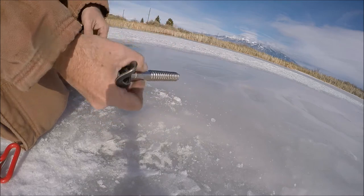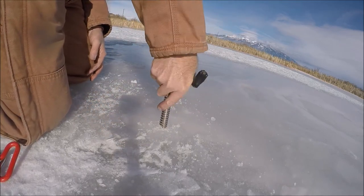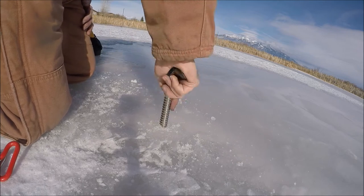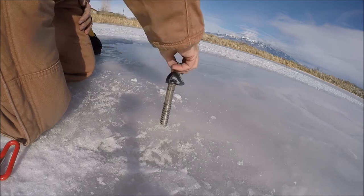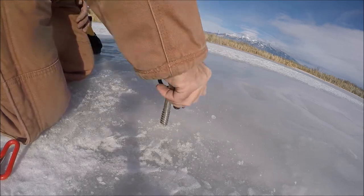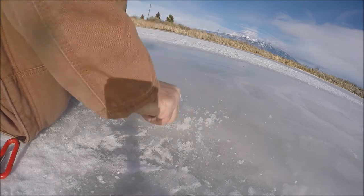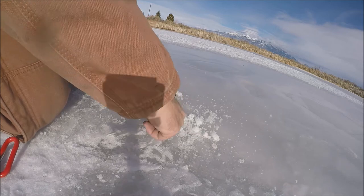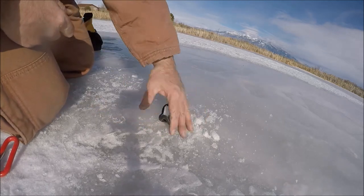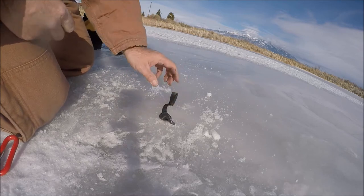Doing the ice screw first. Ice climbers trust their lives to these, and so have I — they're super solid, not going anywhere. You can see it didn't fracture the ice around it; this is pretty solid ice right here.